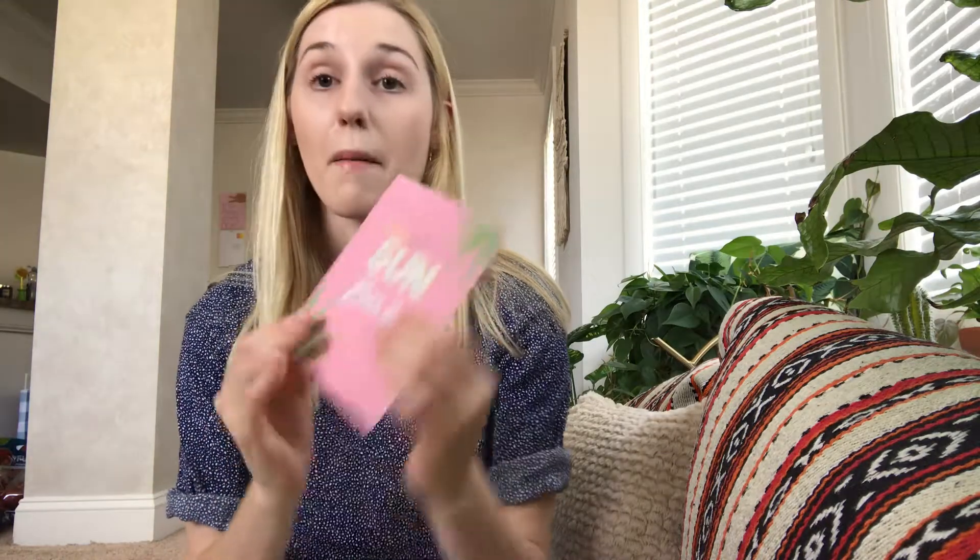Then you have a card that lists all of your sheet masks and their key ingredients, as well as the different steps if they're a multi-step mask. It also provides the retail value for each mask. The first mask is actually made by FaceTory — it's called the Sun Bay Soothing Mask. This is the first time they've had their own mask released in a box, and this one retails for $3.50.